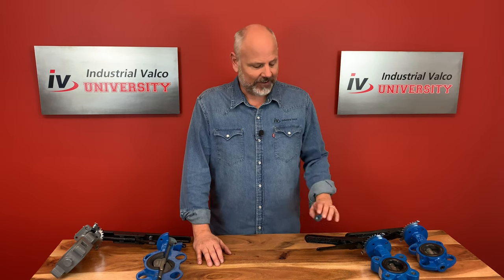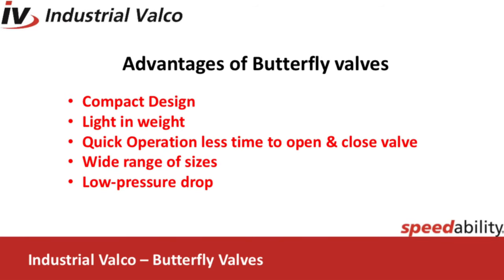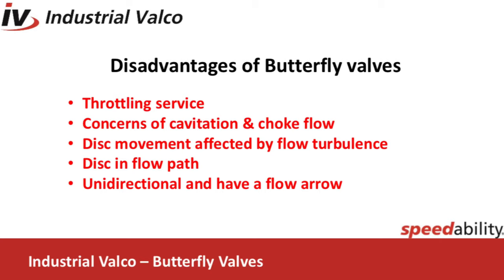Now that we've gone over the fun fact, let's talk about the advantages and disadvantages of this valve. Advantages: compact design requires considerably less space compared to other valves; they're light in weight; quick operation requires less time to open and close; wide range of sizes; and low pressure drop compared to a globe. Disadvantages: throttling service is limited to low differential pressure; cavitation and choke flow are two potential concerns; disc movement is affected by flow turbulence; the disc sealing surface is in the flow path; and most valves are unidirectional and will have a flow arrow.